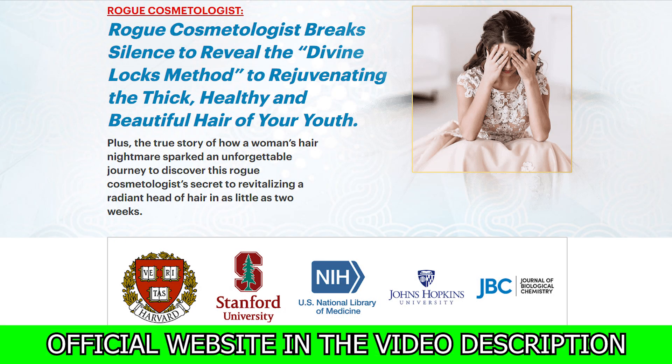Hi, my name is Shirley and today I decided to record this Divine Lox review to help you with extremely relevant information. I also have two very important alerts, so pay close attention to what I have to say.